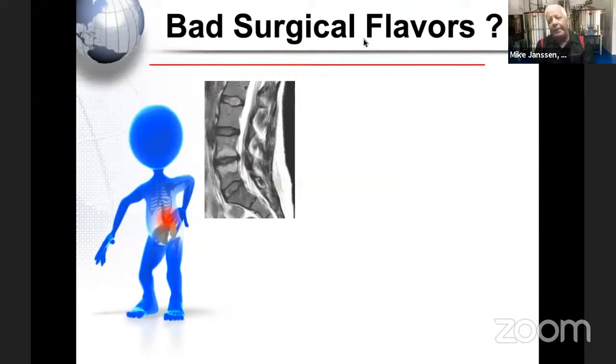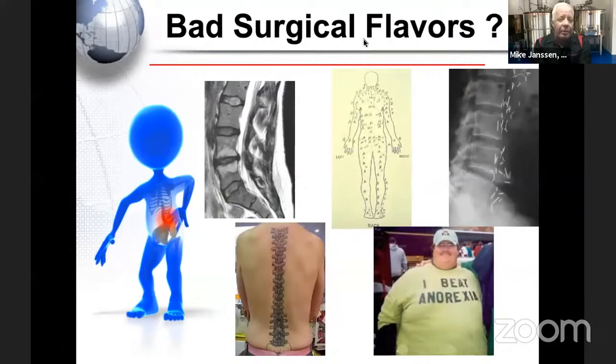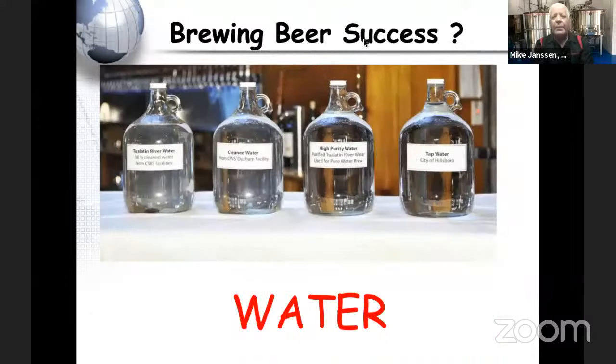Bad flavors occur when we pick the wrong patient, the wrong phase of their disease, the wrong technology, the wrong surgery — a surgeon trying something new — or maybe we don't know exactly what's wrong with the patient. All of these factors contribute to bad outcomes.